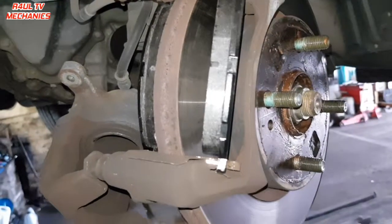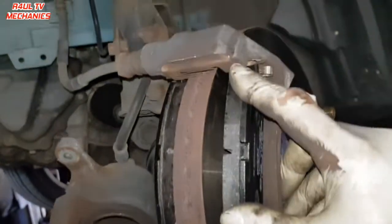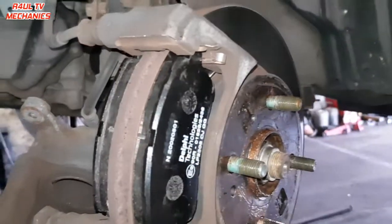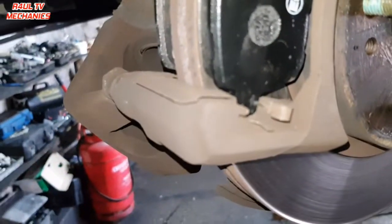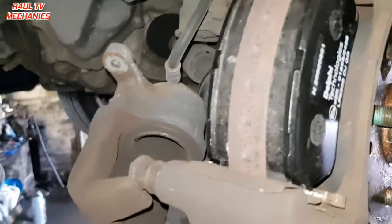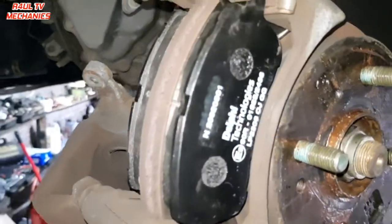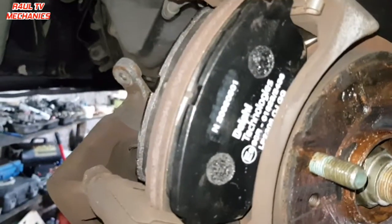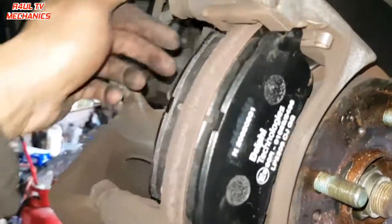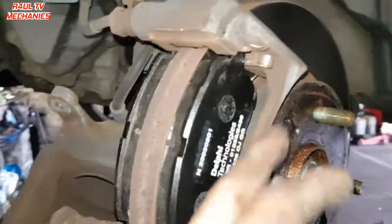Once it's positioned at the right angle, just push the top and the bottom in — happy days, the brake pad is on. Optionally, you can put some copper grease on the outside of the pad backing plate — not on the inner friction surface. It's not done from the factory but it'll help stop squeaking.